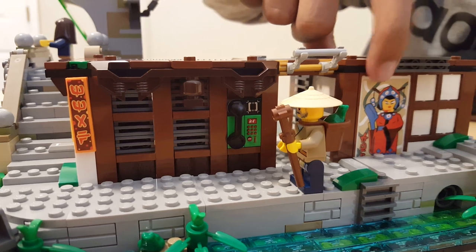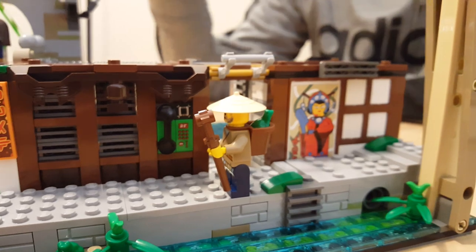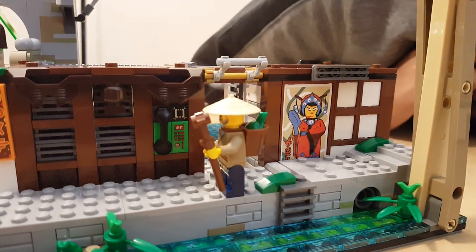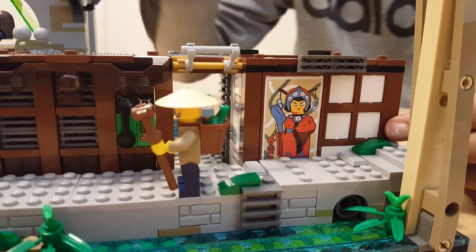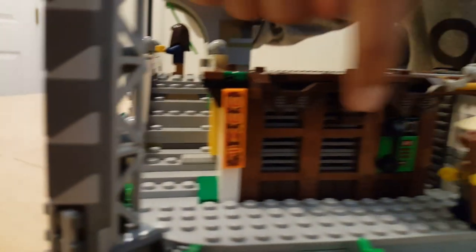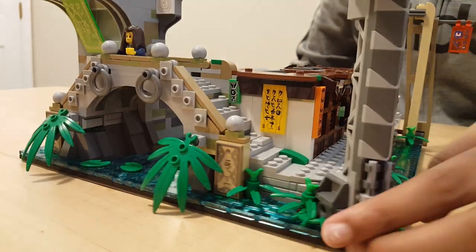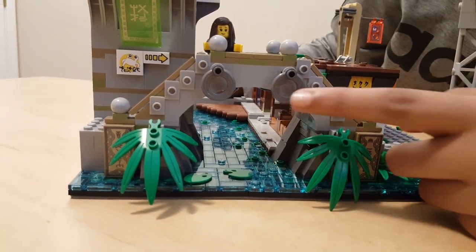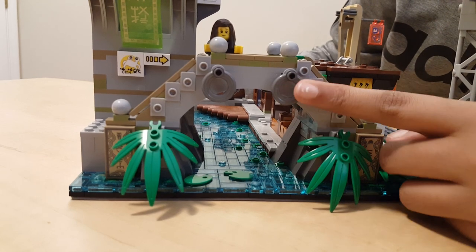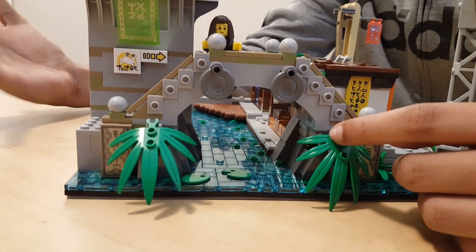There's a sticker on the door piece to make it look more Chinese or Japanese — wherever the ninjas are from. You have some completely white windows right here and they look pretty nice. This is a completely rare piece not seen before — the curved piece on top of the telephone. That's pretty new. On this side you have more foliage.